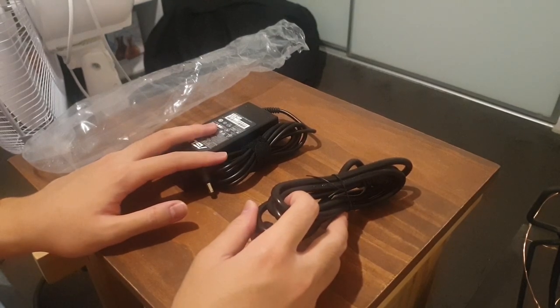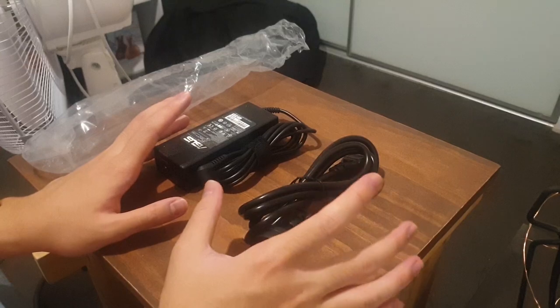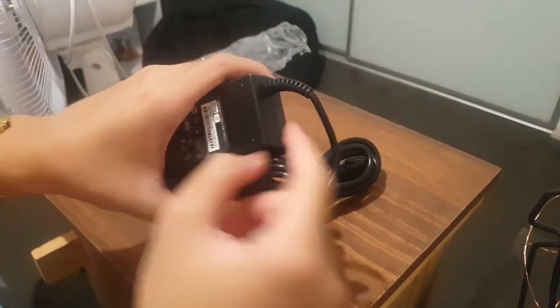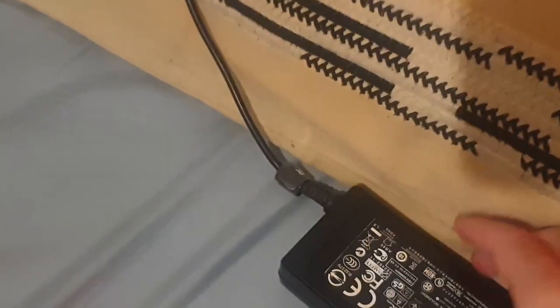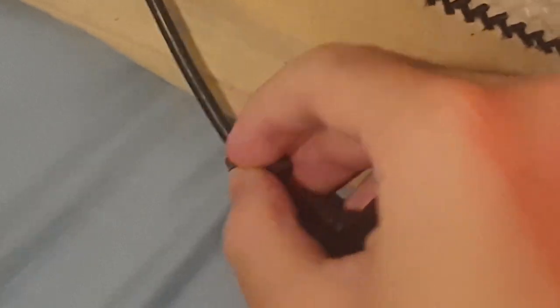The laptop itself hasn't been failing, but unfortunately from carrying it around, this part of the charger was really badly damaged. I'd rather just show you what it looks like — here it is. I have this little strap over it; let me take it off to reveal the damage. As you can see, right at the point where it usually bends a lot — because I had to coil it up to put in my bag — the entire wiring is exposed, the rubber has come loose.